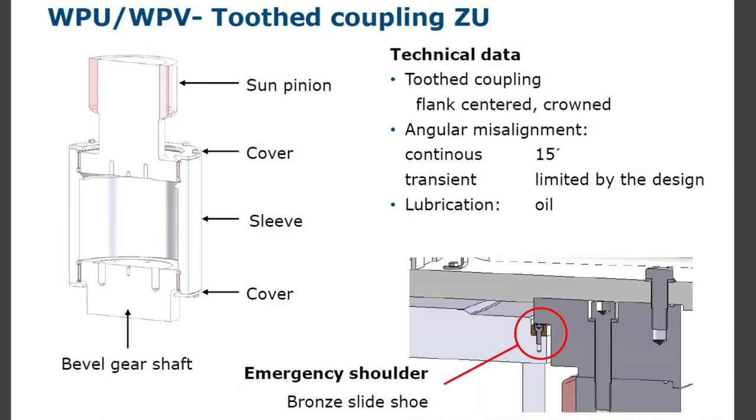WPU/WPV toothed coupling ZU: toothed coupling, flank-centered, round. Angular misalignment continuous: 15 inches; angular misalignment transient: 20, limited by the design. Lubrication: oil. Energy shoulders, bronze slideshow.